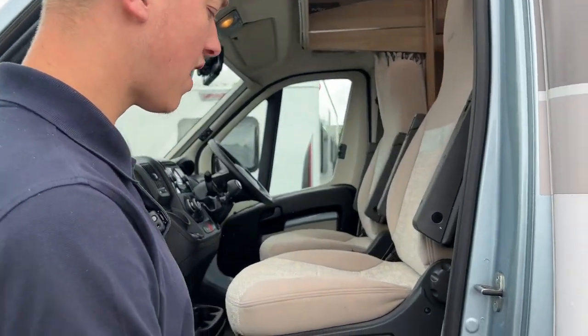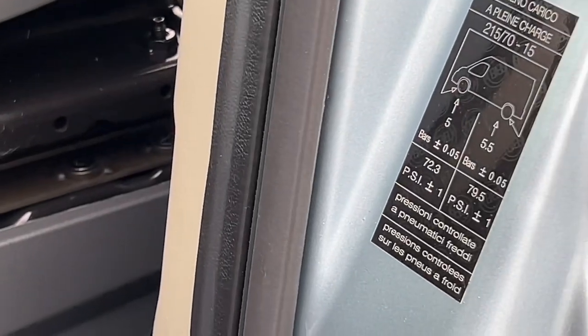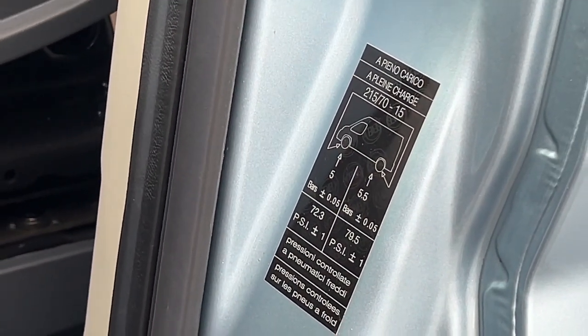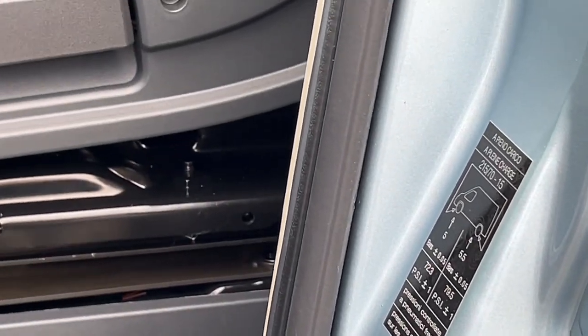Tyre pressure: five bar on the front which is 72.3 PSI, and five and a half bar on the back which is 79.5 PSI.